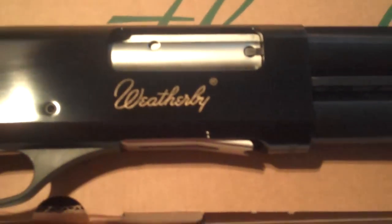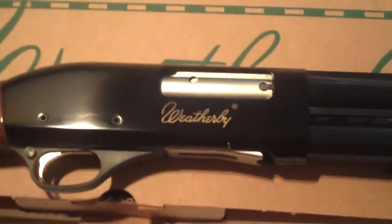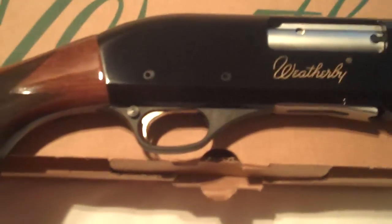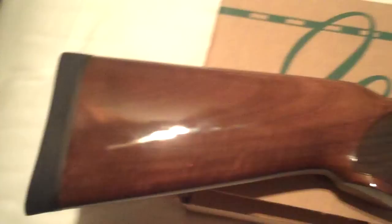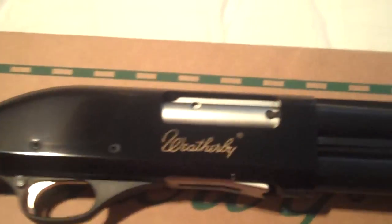Hey guys, what's happening. I just wanted to give you all a quick look at a new shotgun I picked up the other night. I happened to walk into the Dick's Sporting Goods by me — a brand new Dick's that just opened up — and I saw this shotgun. It is a Weatherby PA-08, I believe is the model number.